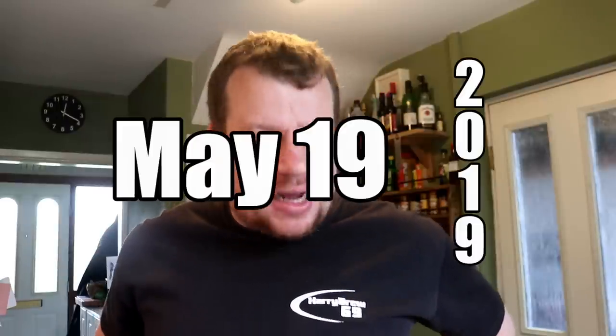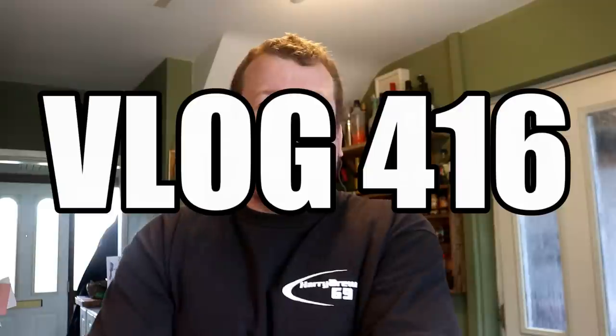Good day folks, welcome to the channel on a weekend - today's Sunday. Yesterday's vlog, Friday I should say, made it out late simply because I ended up going for a few drinks, medicinal purposes for the back of course, and because it was such a difficult day it was a very short vlog.